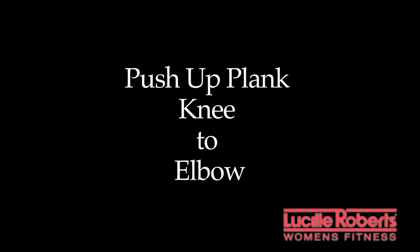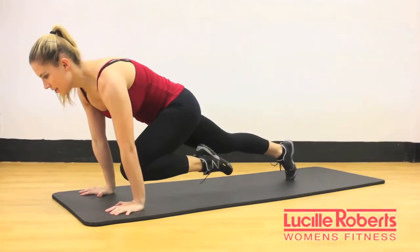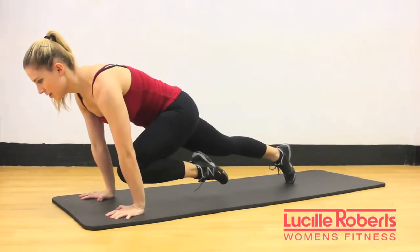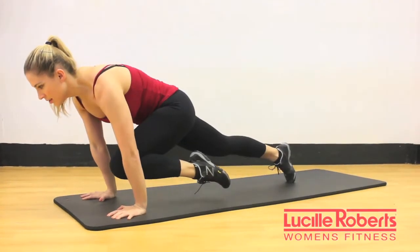Sixth exercise is a push-up plank knee to elbow. Start in a strong push-up plank, bringing the knee to the elbow, holding for a few seconds, and then repeating on the other side. Perform four to six repetitions per leg.